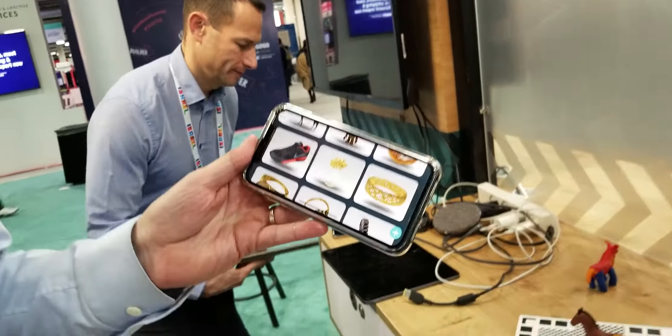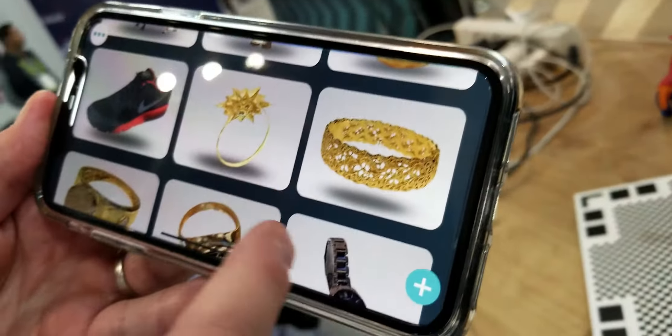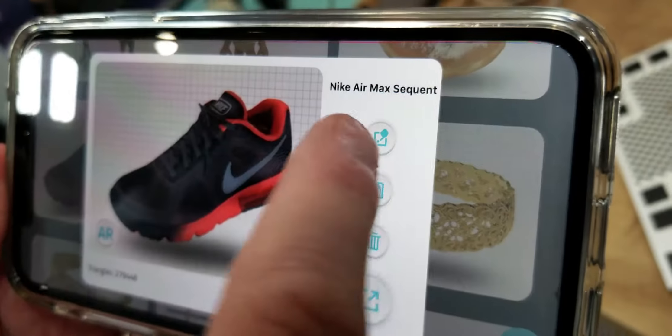Tell us, what are we seeing here? So I'm going to introduce you to Chrome, the free scanning app. It's a free app you can download on an iPhone or Android. Everything you see here was scanned with this phone.